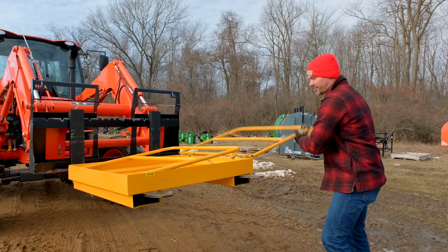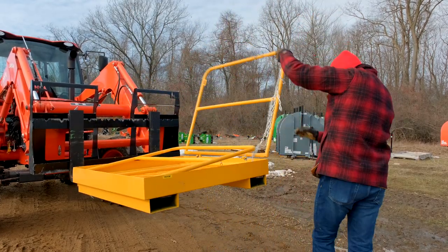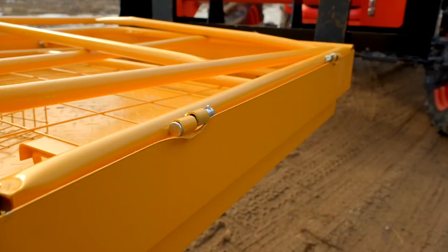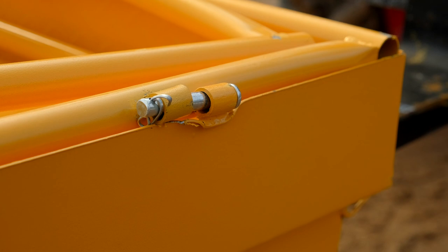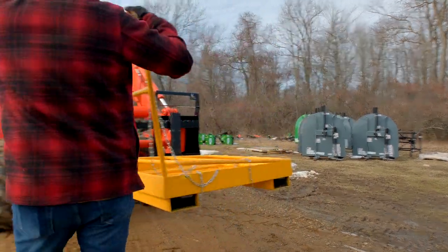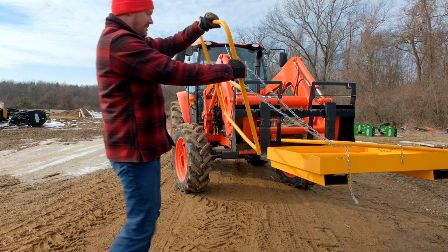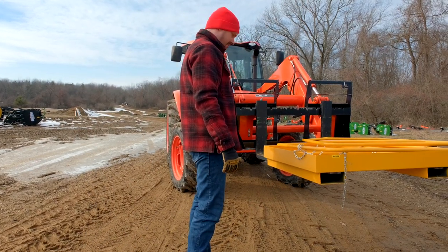Can I break it off? Probably can't quite break it off. But look at that steel just tearing and bending. What's this side doing? This side is a lot better. At least that was a clean break — there's no doubt what's going to happen on that. What a hunk of junk.